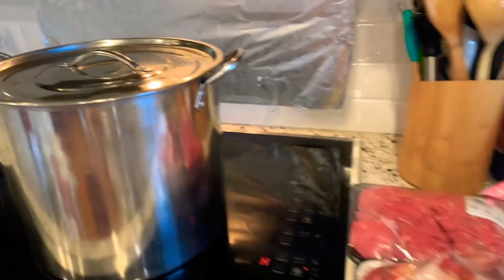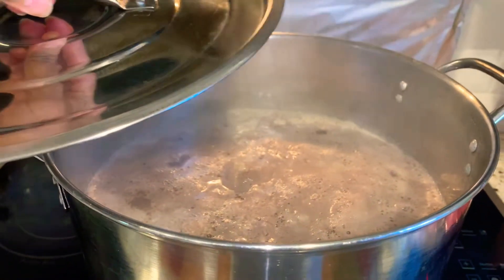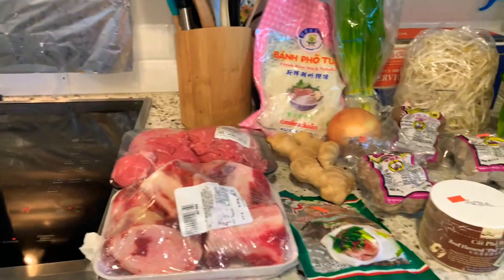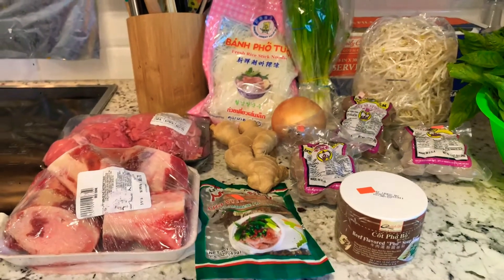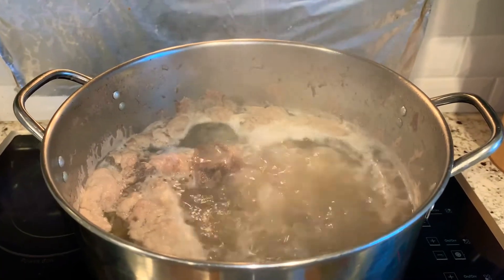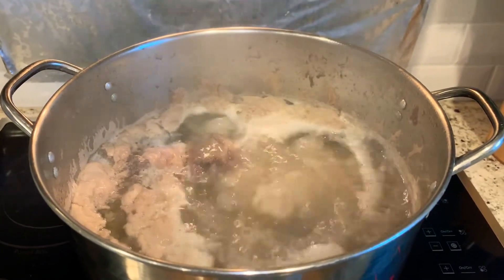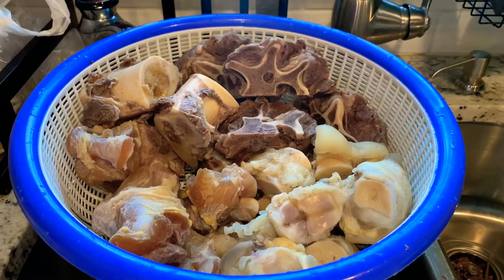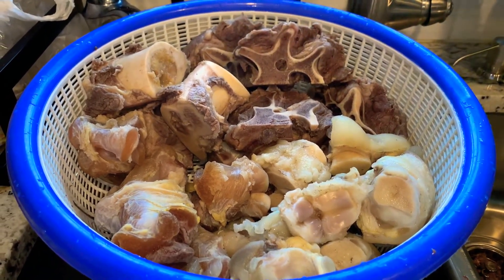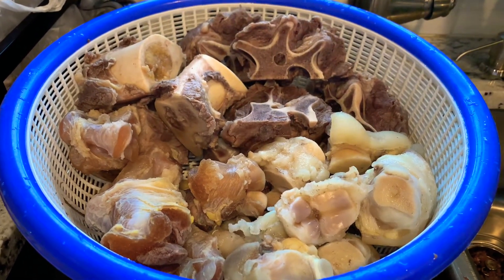Right now I'm waiting for the bones in here to boil so I can take them out, rinse and clean them, then put them back in and cook the broth. Now the pot is going to boil. I'm going to take the bones out, rinse and clean them, and then they'll be ready to cook the broth. I have rinsed them clean — basically trying to clean them a little bit to get rid of some of the stuff that boiling stuck to them.